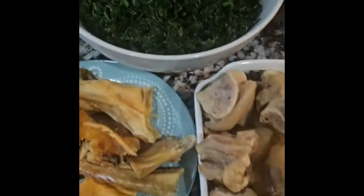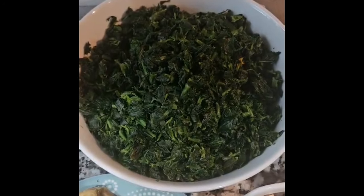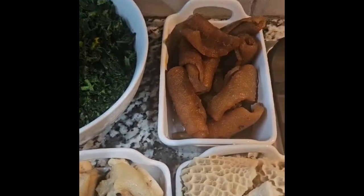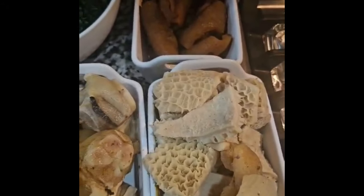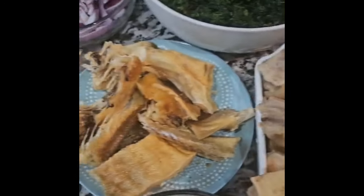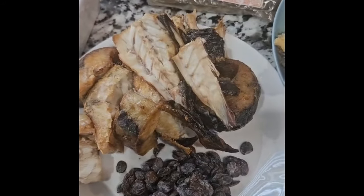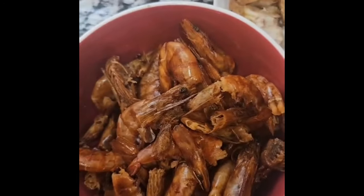We're making efo riro, a Nigerian vegetable stew. Today we are using washed frozen spinach for the efo riro. For our choice of proteins, we have shaki which is beef tripe, we have cowleg — that's what we call cow feet — we have stockfish right there, and smoked mackerel fish.